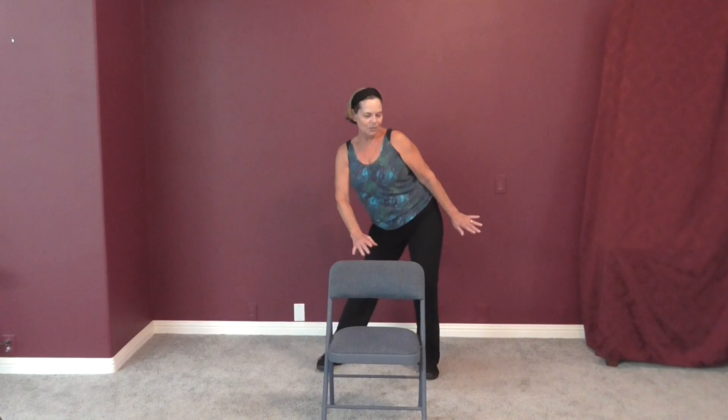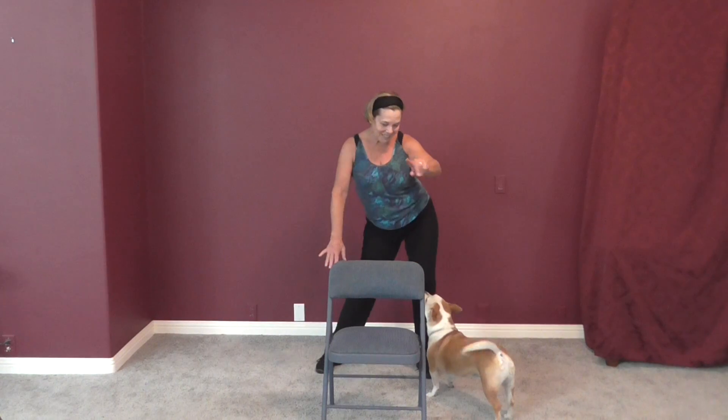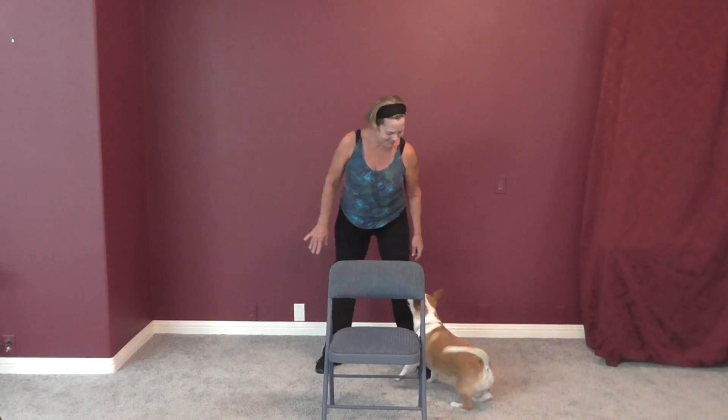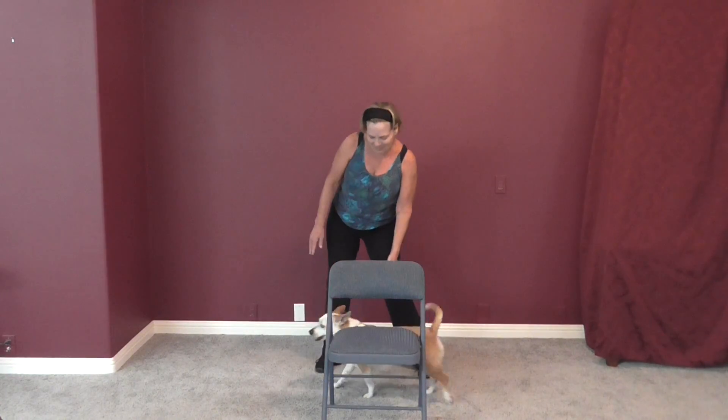Just move your hips around in a circle — and here comes Charger to say hi! Other way with the hips, other way. We'll play later. Tuck your bottom under and back, under and back.